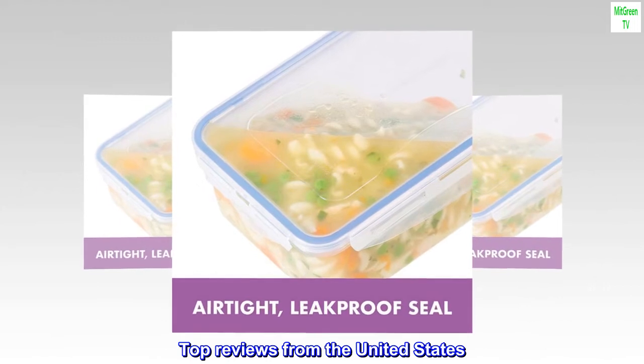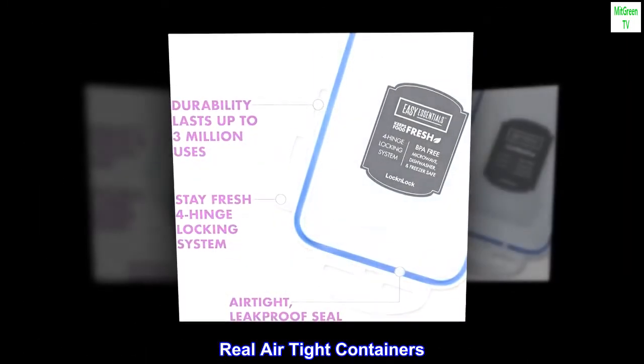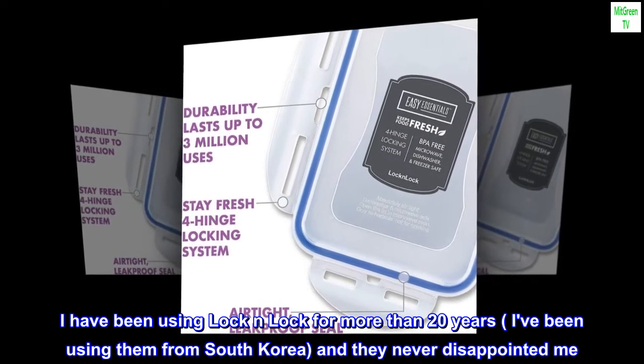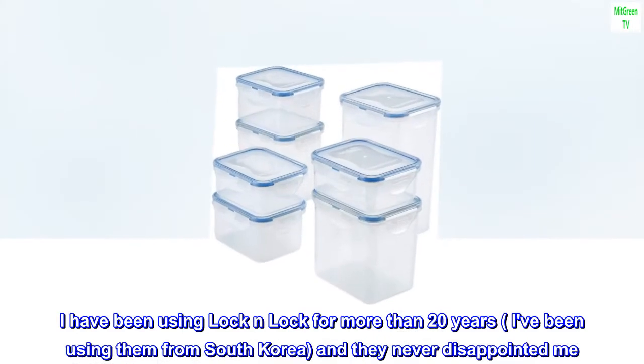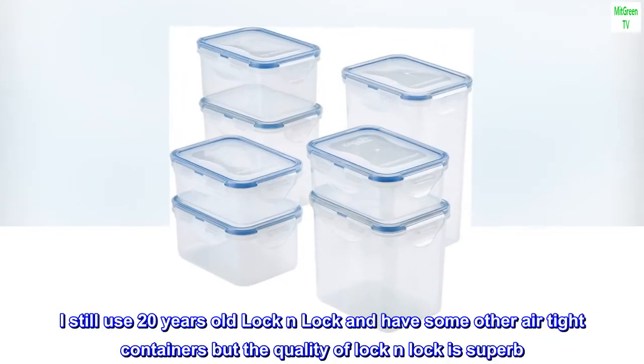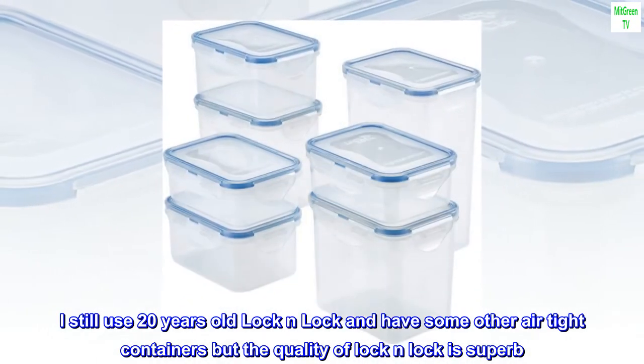Top reviews from the United States. Real airtight containers: I have been using Lock-and-Lock for more than 20 years — I've been using them from South Korea — and they never disappointed me. I still use 20-year-old Lock-and-Lock containers and have some other airtight containers, but the quality of Lock-and-Lock is superb.